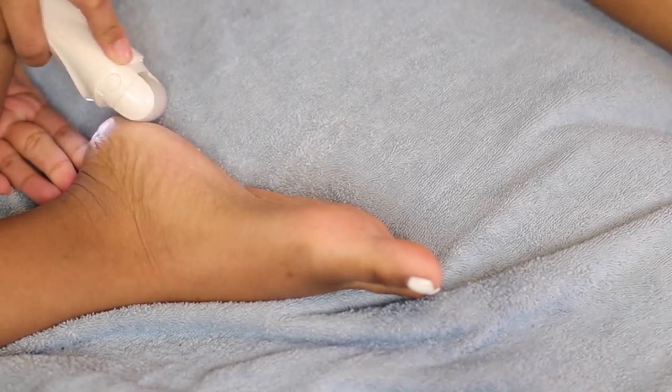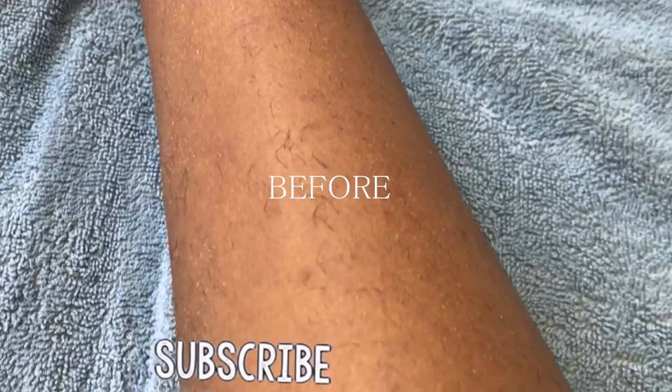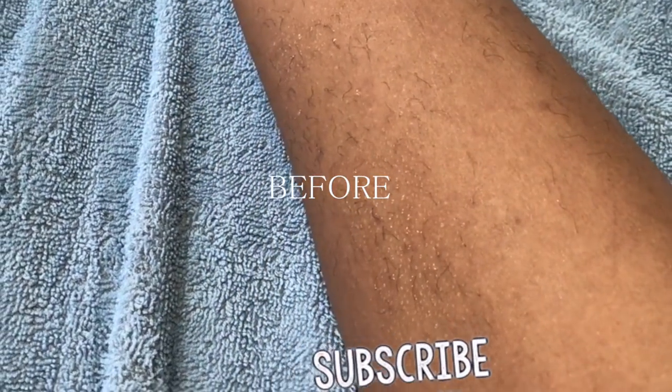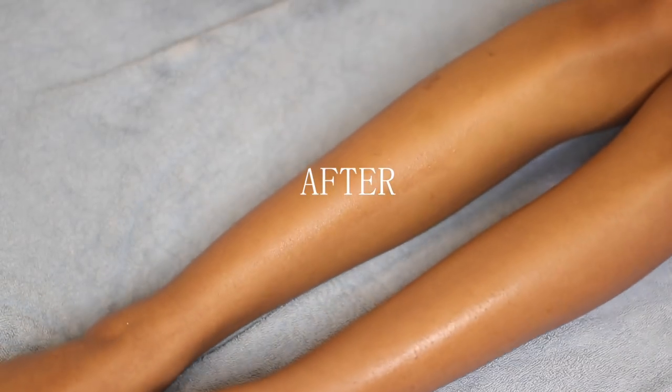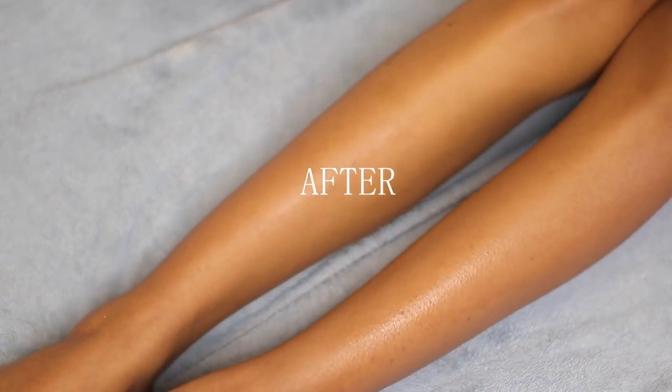I really hope you guys enjoyed today's video — give me a huge thumbs up if you did. If you guys are not already subscribed, go ahead and hit the subscribe button down below so you can be notified whenever I post a new video, and hit the bell so notifications come straight to your phone. If you're not already following me on social media, you can follow me at Miriam J Hampton. I will see you guys next time — bye!